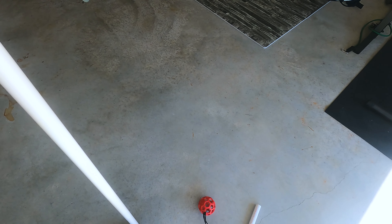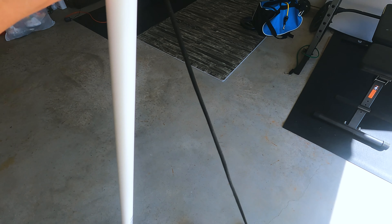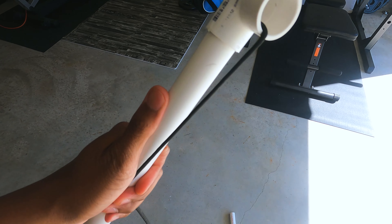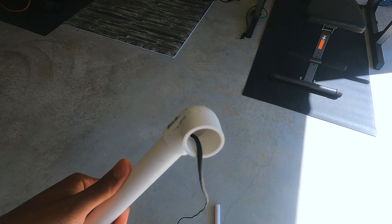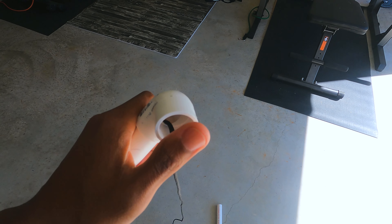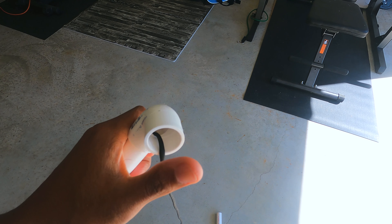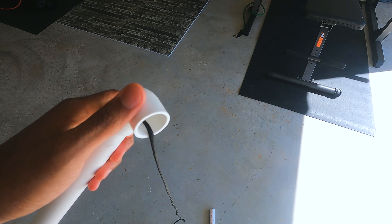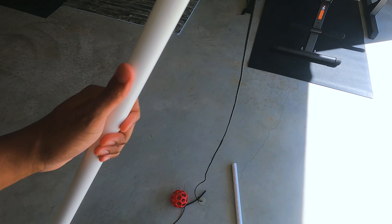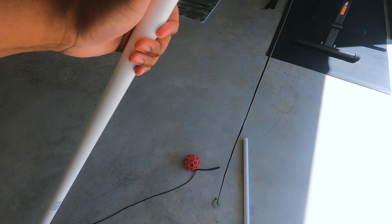At the other end of the pole you're gonna put your 90-degree elbow. You can put a cap on this end and drill a hole if you don't want to use the washer method, but I just use the washer method. And basically that's it.